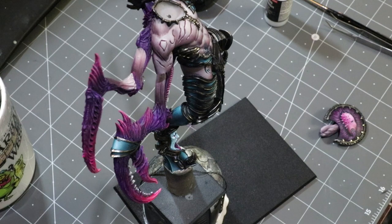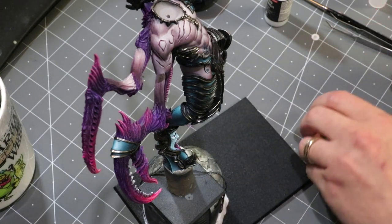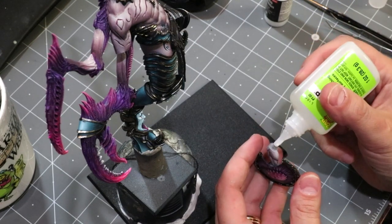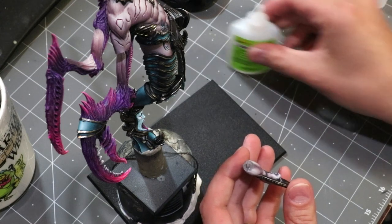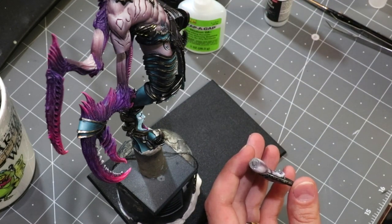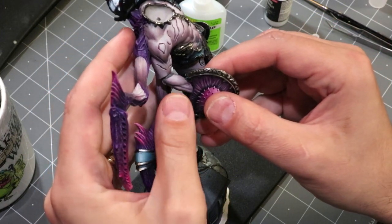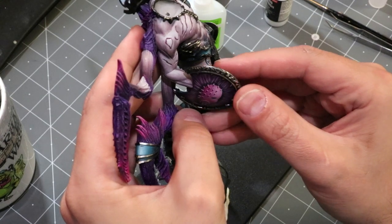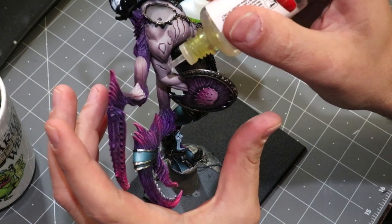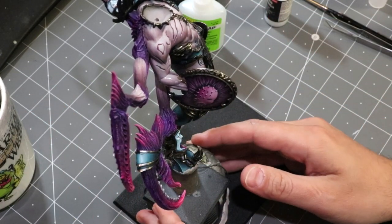This is a resin model so we have to use super glue, but that's just the nature of the beast. We're going to start with a little Zap-A-Gap medium CA glue — just going to put a little bit of glue on there, let that set for just a second, bring it over here, line it up, and then drop a little drip of accelerant on there.